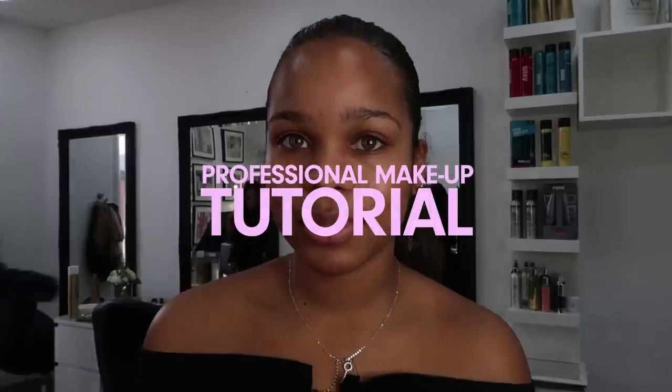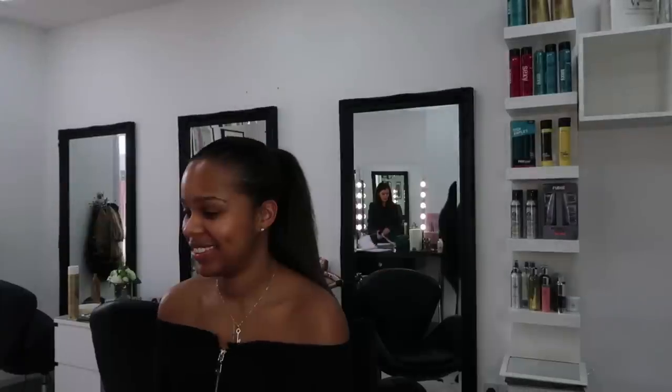Welcome back to my YouTube channel. Today I'm with Vanessa and she's going to teach me how to do makeup, because all of you have been requesting a makeup tutorial. Instead of doing a standard tutorial, I thought I'd come and get makeup lessons — and that could be my makeup tutorial. I hope you guys enjoy.